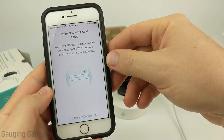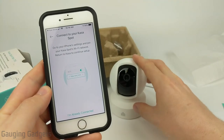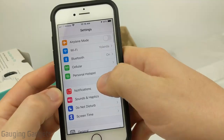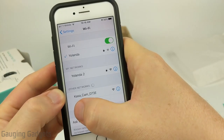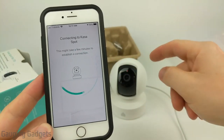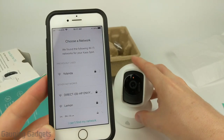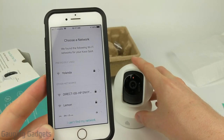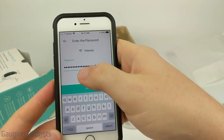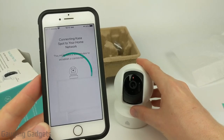The next step is 'Connect to your Kasa Spot.' The camera emits its own Wi-Fi network — we connect to it, then it will connect to our home Wi-Fi. We look for a network named 'Kasa Cam' in the iPhone's Wi-Fi settings under Other Networks, select it — there's no password required. Then go back to the Kasa Smart app, which will start connecting. It'll ask you to provide your home network. Keep in mind this requires a 2.4 GHz network, not 5G. Enter your home network password and select join, and it will send that Wi-Fi information to the Kasa Spot.